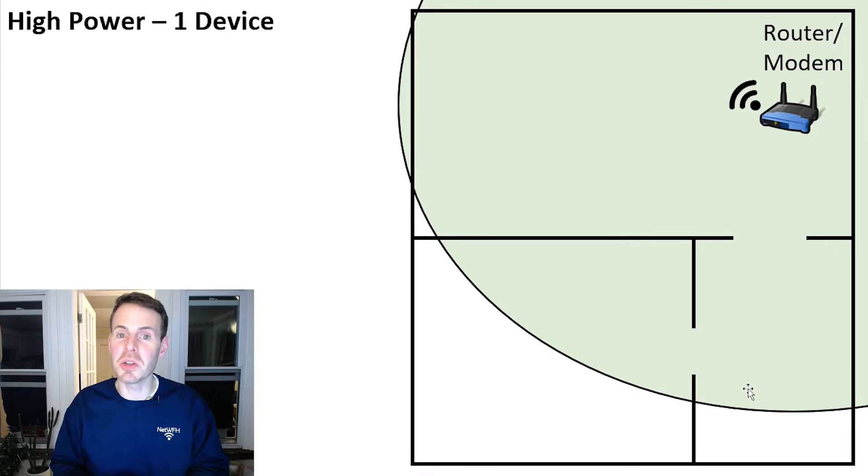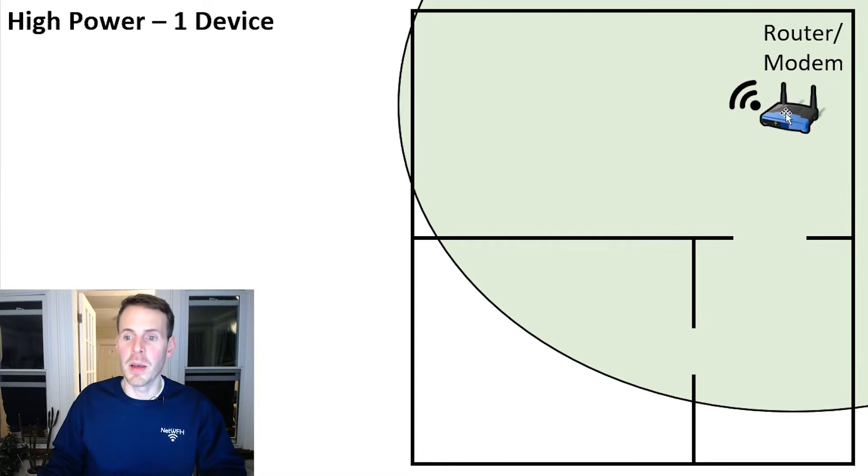In this first example, let's say you have a router in your home network and that's it. In these cases, you want to make sure that you're using a high Wi-Fi transmit power so that you're maximizing the Wi-Fi signal in your home. In this example, we have a router in the corner here with high transmit power, but you can still see that the Wi-Fi signal is not covering all of your home — there are still some gaps where there's no Wi-Fi signal.